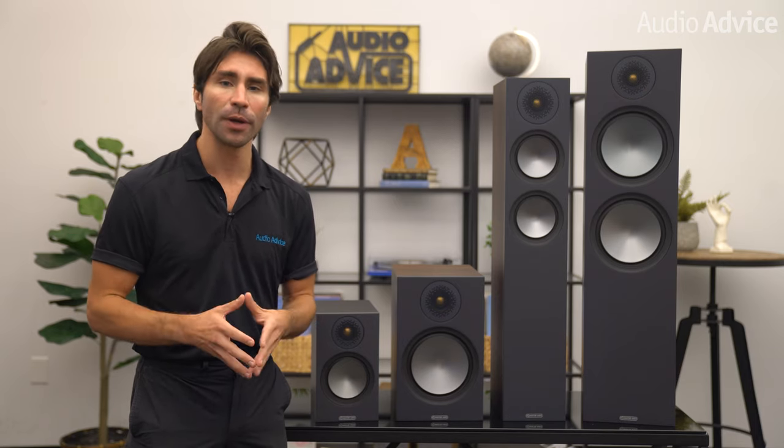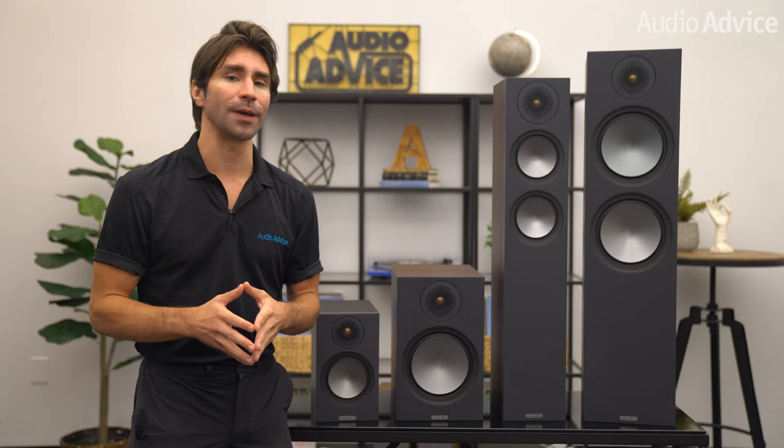For our testing we used a small Naim integrated amp coupled with the Cambridge Audio CXN2 streamer using transparent plus level interconnects and bywire speaker cables. We put these on speaker stands that were about 24 inches tall and positioned them about 14 inches off the back wall. At first we toed them in with the speakers aimed directly at our ears, and then we tried less toe-in with them aimed to about two feet behind our head. When we set it up this way, the image was just terrific — it extended way outside the speakers with center mix vocals right in the middle and the speakers just completely disappeared.